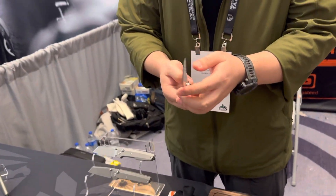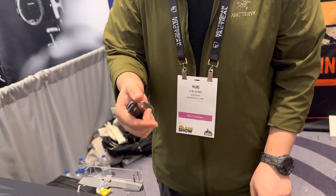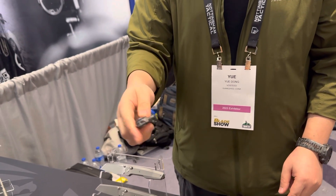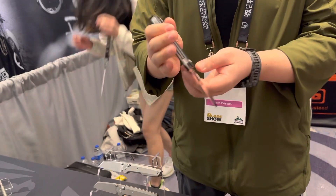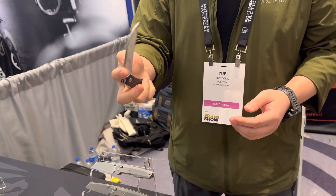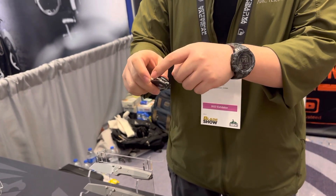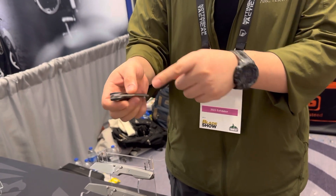This last one is also a collaboration with RSK Knife — the Griffin. It's a fun knife with an unusual blade shape, and it has three deployment options: a flipper, a thumb hole, and a thumb stud.